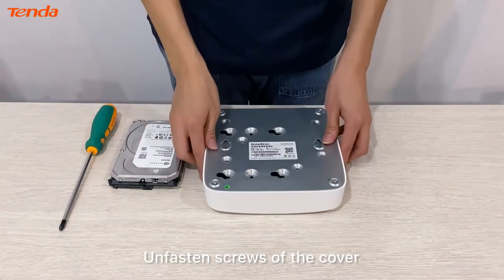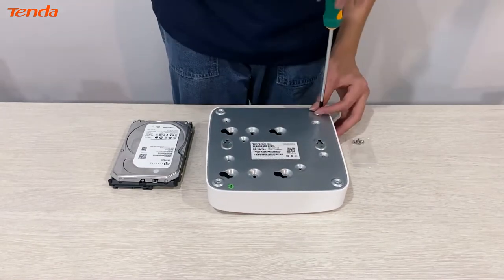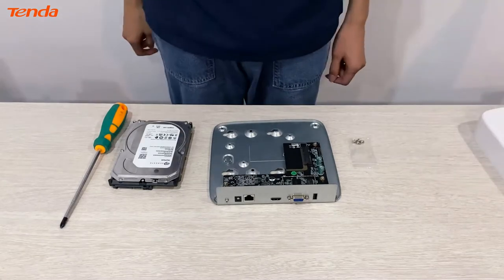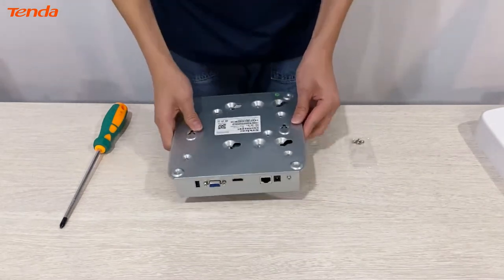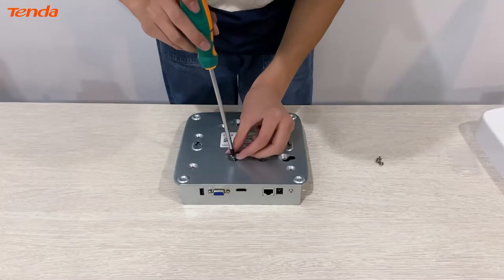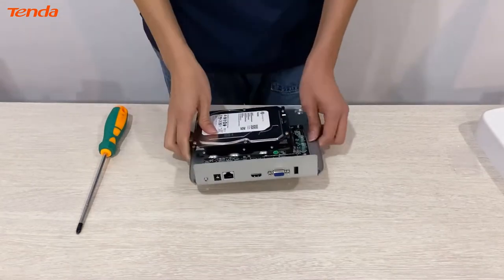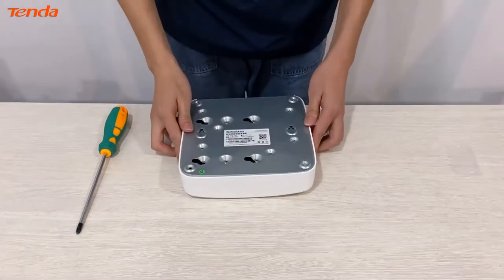Unfasten screws of the cover. Remove the cover of the network video recorder, insert the hard disk drive, and fix the hard disk drive with screws. Install the cover and fix the cover with screws.